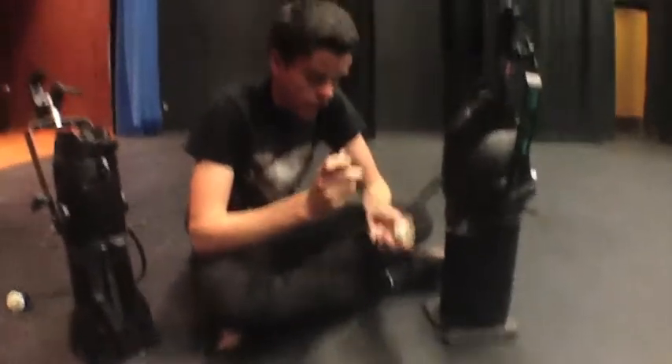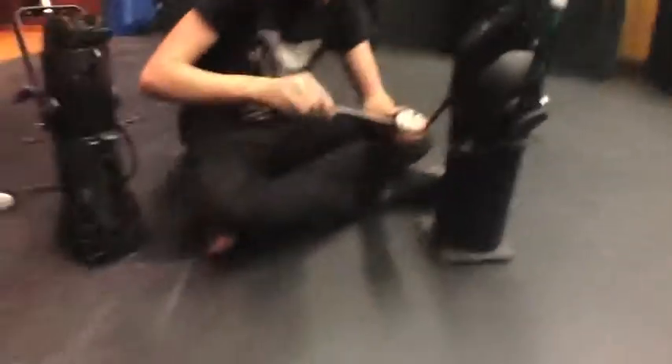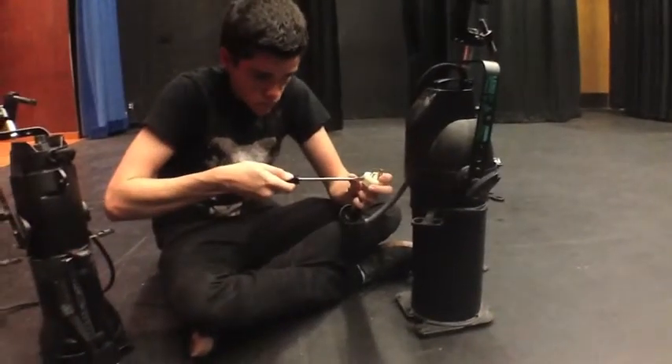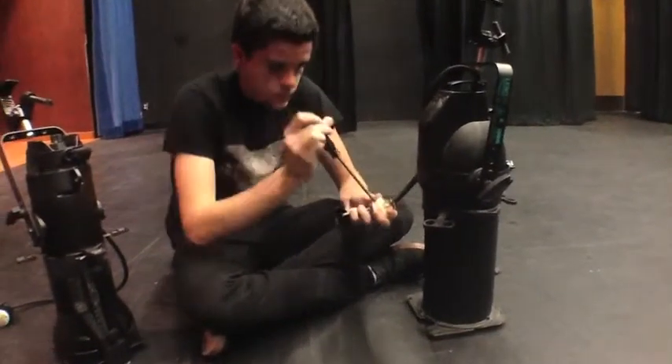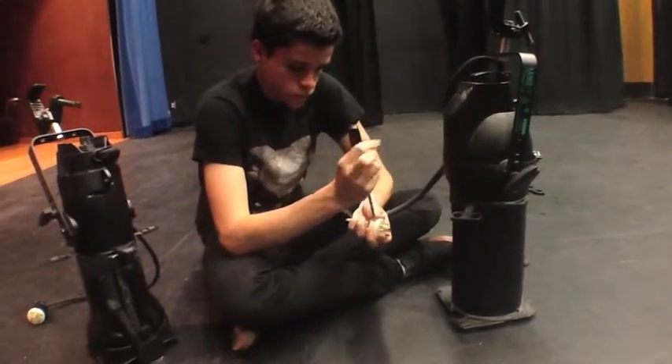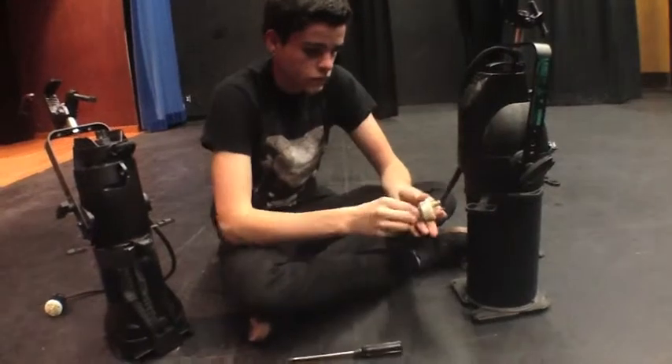We're going to start by unscrewing the wires one at a time, just to be extra cautious. Pull it out.